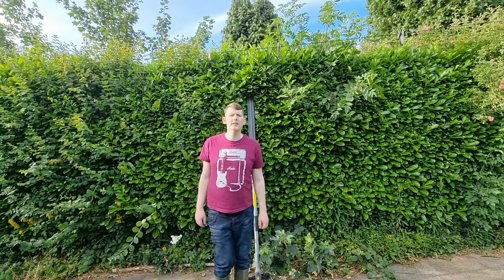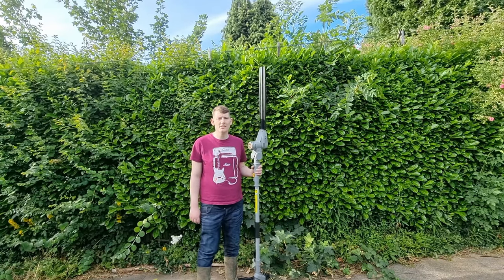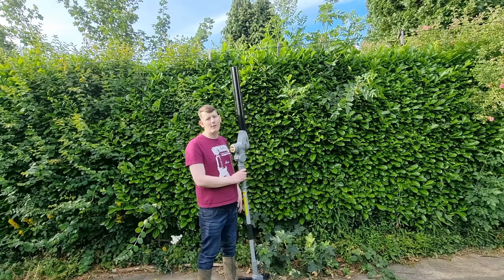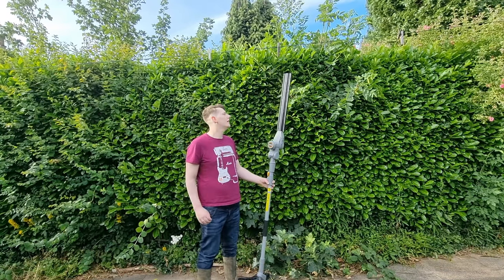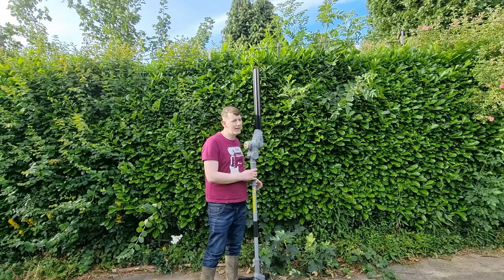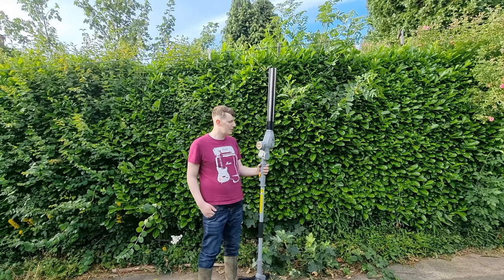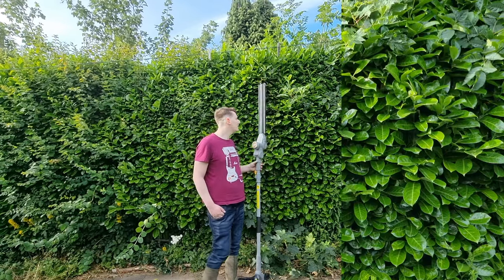Right guys, welcome to today's video. Today we're going to be reviewing the Titan Long Reach Hedge Clippers. As you can see by this massive hedge behind me, it's a right pain to trim with a normal hedge clipper. Forget getting the ladders up there, you've got no time.